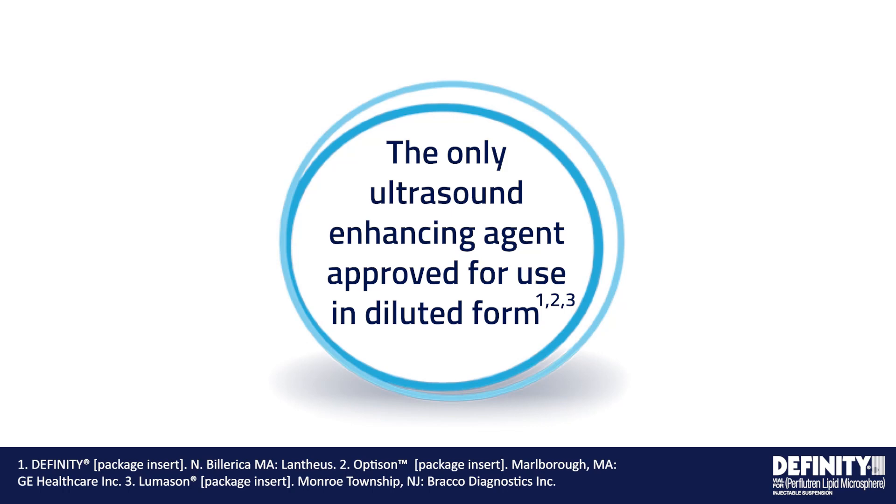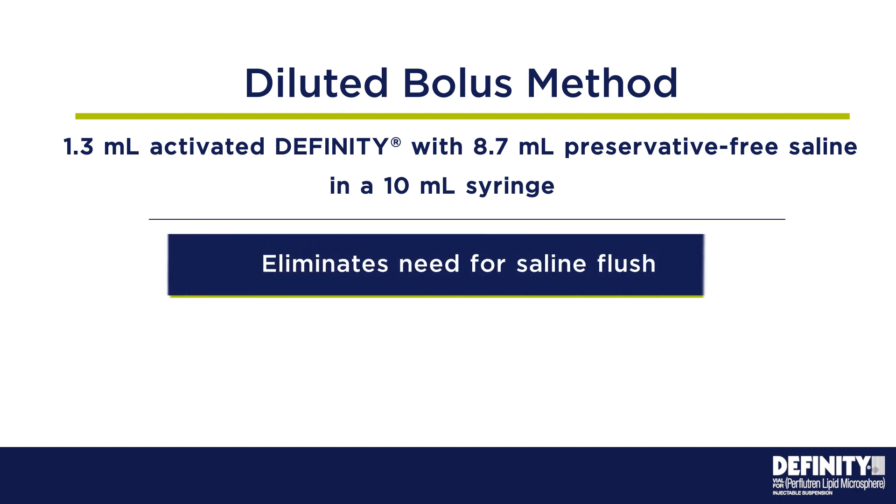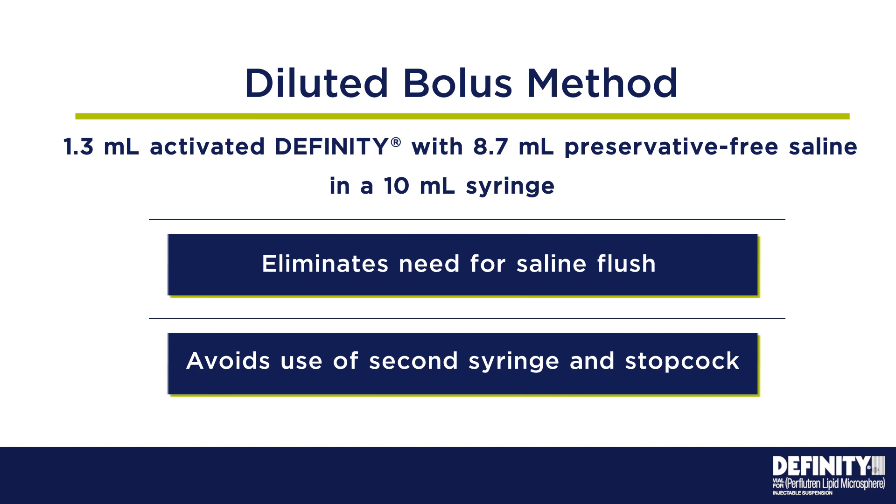Diluted bolus is the most common dosing method. DFINITY is the only ultrasound enhancing agent approved for use in a diluted form. This efficient technique simplifies administration by combining 1.3-milliliter activated DFINITY with 8.7-milliliter preservative-free saline in a 10-milliliter syringe, eliminating the need for a saline flush, which avoids the use of a second syringe and stopcock.